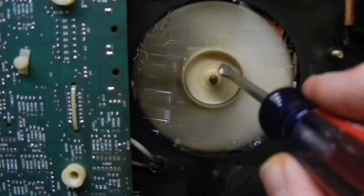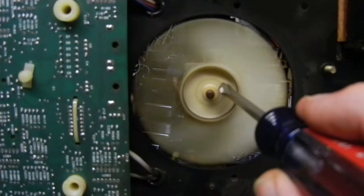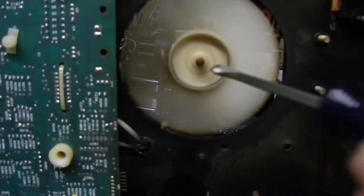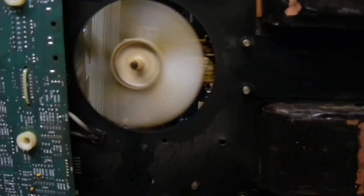I've made great progress — at least the fan is spinning. Maybe in a little bit I'll be able to figure out what I'm going to do next.